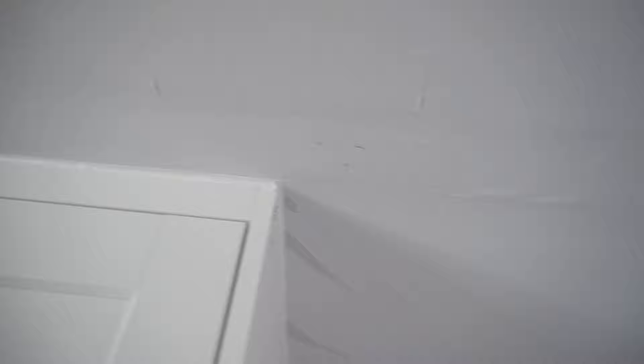Welcome to Fix This House. If you're new to the channel, consider pressing the subscribe notification bell so you can always be in tune on DIY videos and product reviews that I do within this channel.